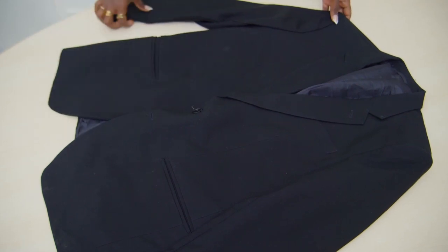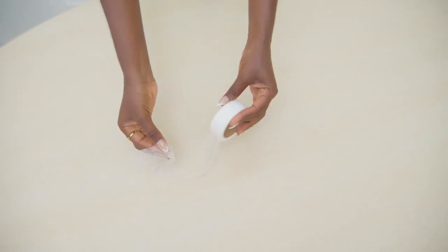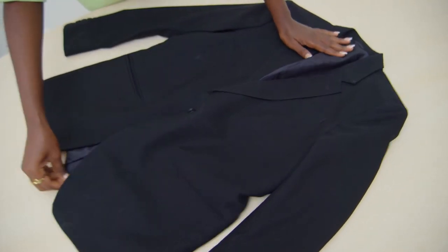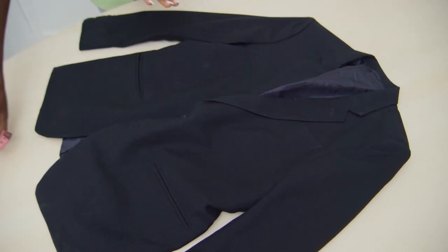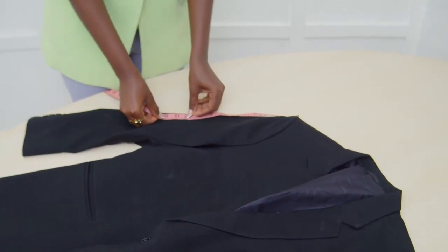Starting with a blazer — of course this is a men's blazer — scissors, my faithful hemming net, clothing pins, and your measuring tape. First thing you do is lay your blazer flat. I kind of know how long I want my sleeve; I want it about 10 inches, so I'm going to cut at 12.